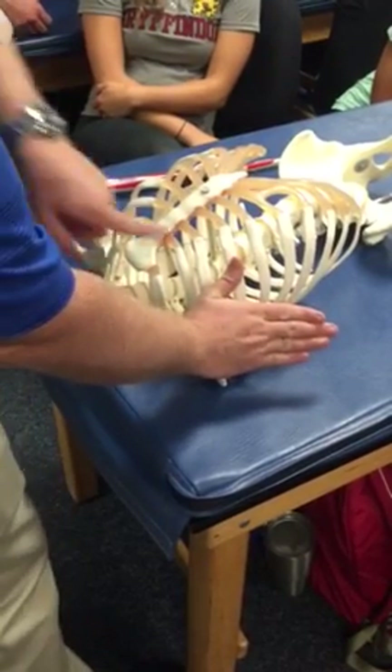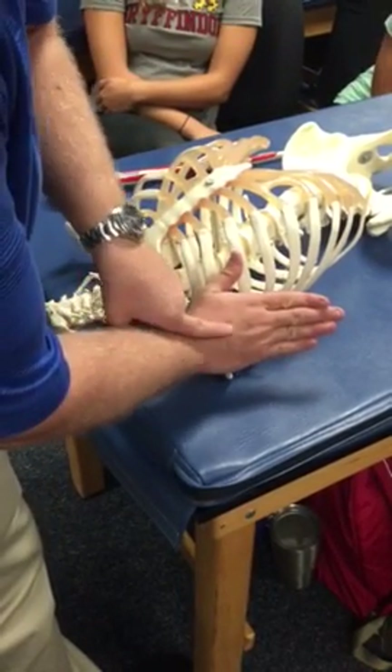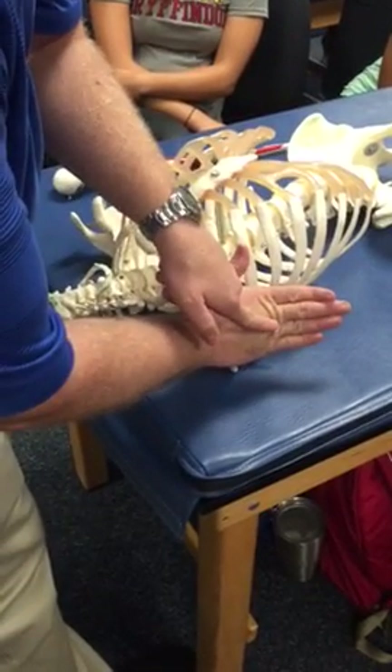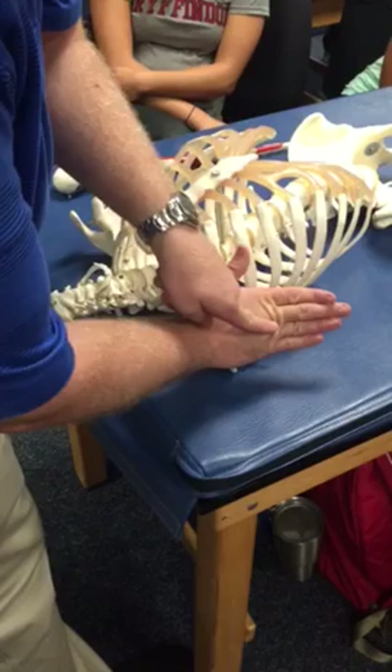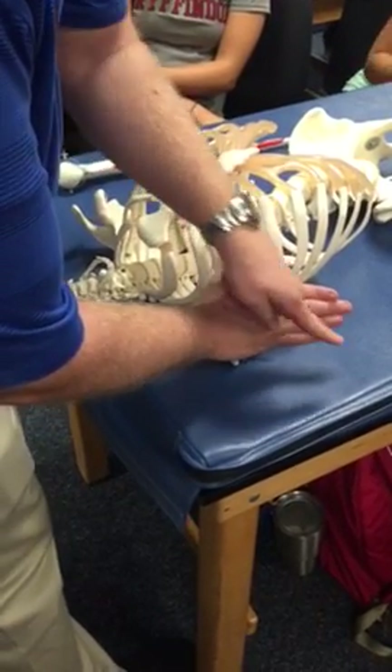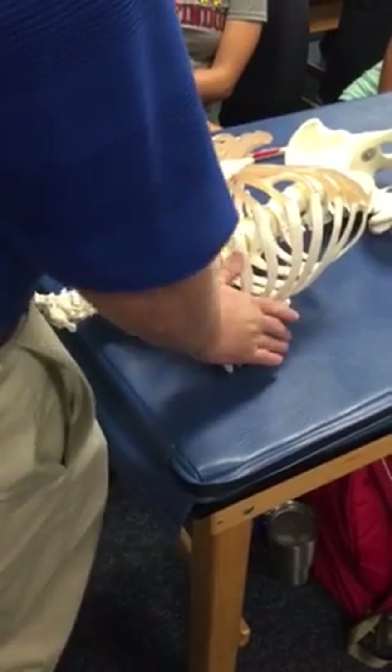So what that means is if I do just an inferior glide — if I take my humerus and just glide it inferiorly — I am going to bump into myself. In order to do a true inferior glide, I need to push not only down, but slightly out, lateral. So inferior and slightly lateral. That's what I mean by that.